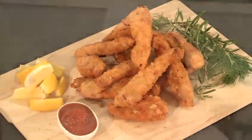Hello, I'm Bird of the Mint, restaurateur, event caterer and demonstration chef. Today we're going to make chicken nuggets.